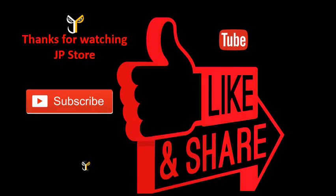Thanks for watching JPStore. Please do subscribe, like, and share.